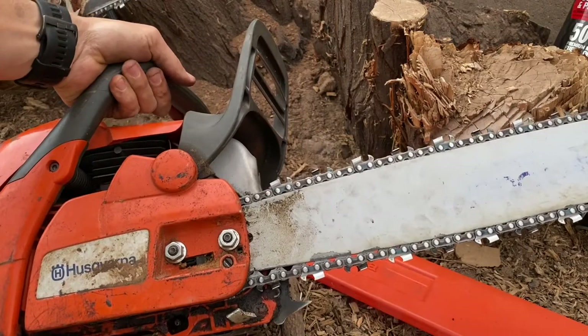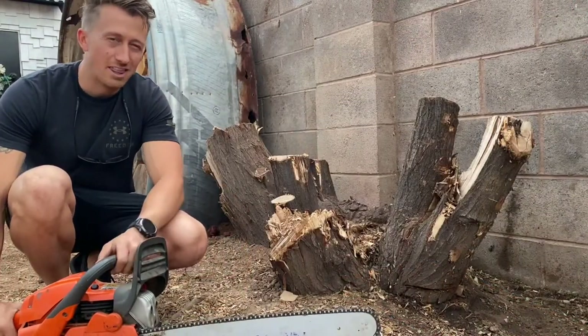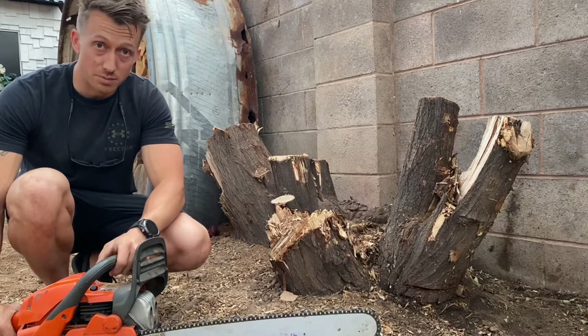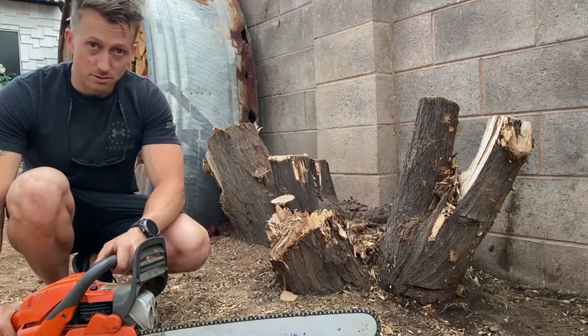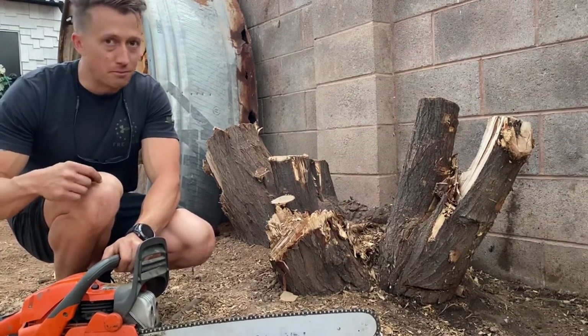That's how to tighten a chainsaw. Now that we have it tightened, just got to make sure it's the right tension. We don't want it too tight — otherwise it will wear out the motor and honestly it won't spin. You want it tight but not too tight, loose but not too loose. Otherwise it'll fly off and ding your knee — literally just barely nicked me.